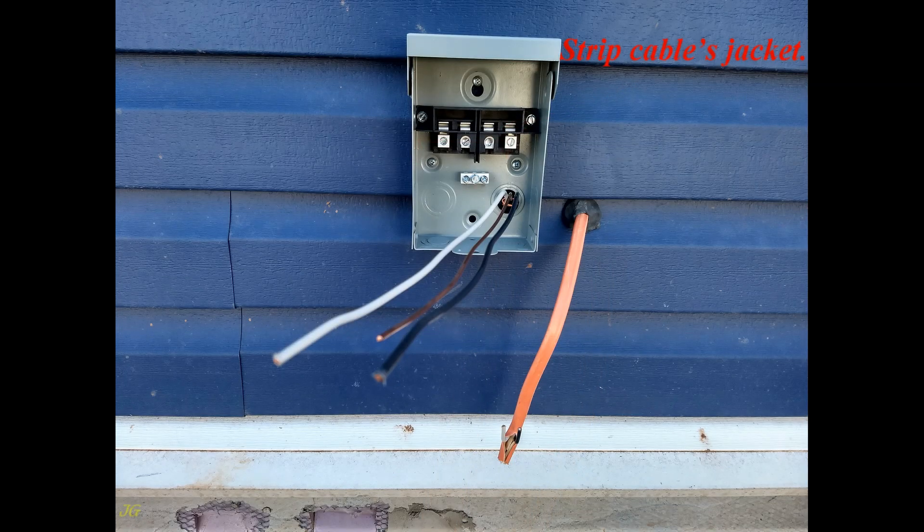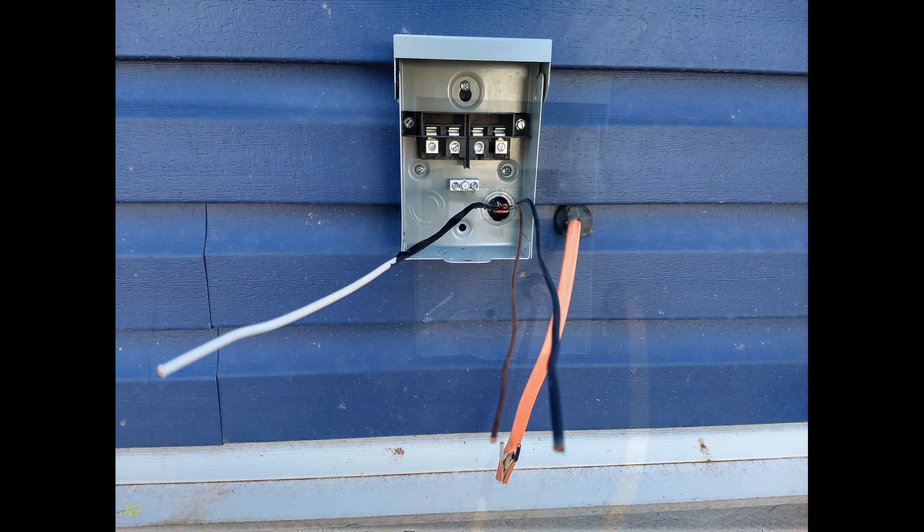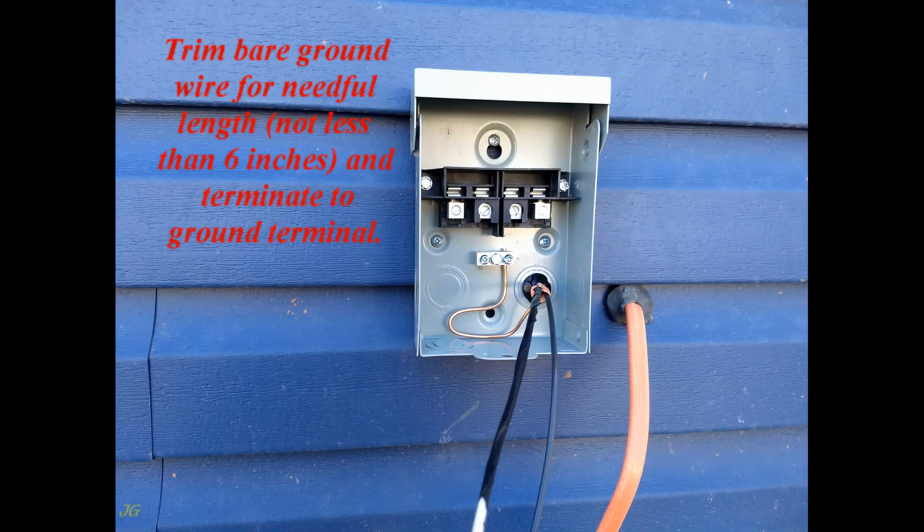Strip the cable's jacket. Remark the neutral conductor — required by NEC code when the neutral is used as a hot wire. Trim the bare ground wire to the needed length, not less than 6 inches, and terminate it to the ground terminal.